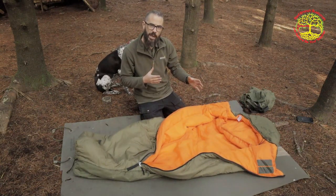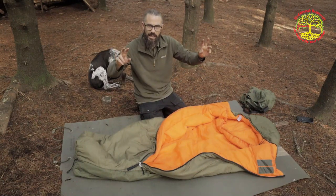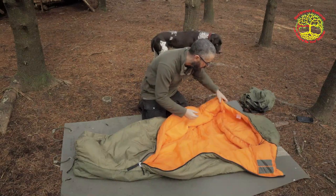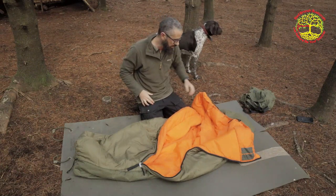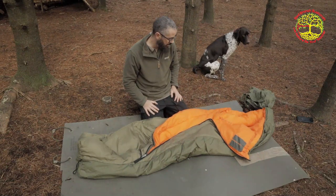Compared to the other sleeping bags I've been reviewing lately, this is more civilian style — mummy style, I suppose, is a better way to put it. It has a regular hood and it has the storm baffle here — that thing you cinch around your neck to trap your body heat in. It's a nice looking bag, a very nice looking bag.